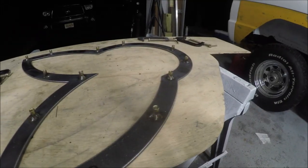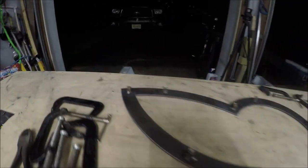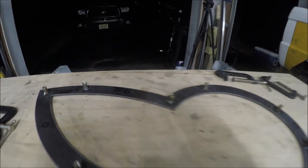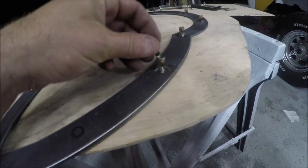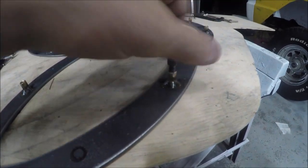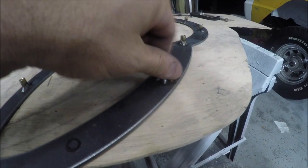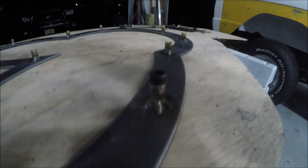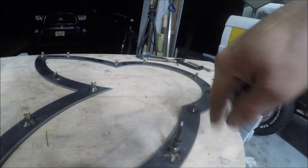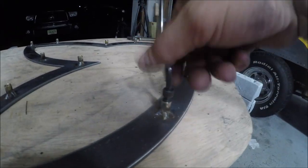Real quick tip: when you get all your bungs welded in place — I ran out, gotta get four more — do yourself a favor and use a bolt as a thread chaser. Put it all the way in, get any slag or whatever might be in there out, then kind of twerk down on it, make sure it's tight, and take it out. Because the last thing you want is to get this all done and then have one of those bungs break off, especially after it's all painted. Ask me how I know.